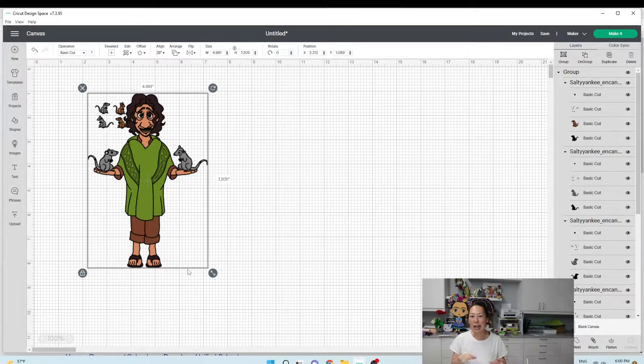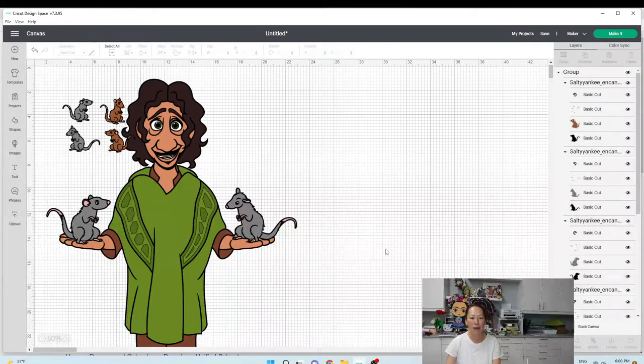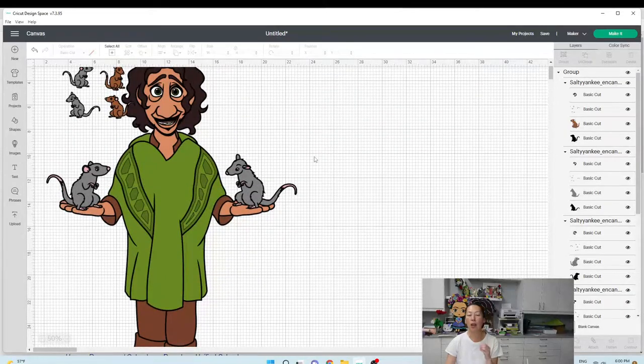Let's make him 30 inches. I'm going to grab him, go to height, and change it to 30 inches, then zoom out. This should be a relatively simple file — he's got all the pieces. The only thing that's going to be long is this middle piece of the green.